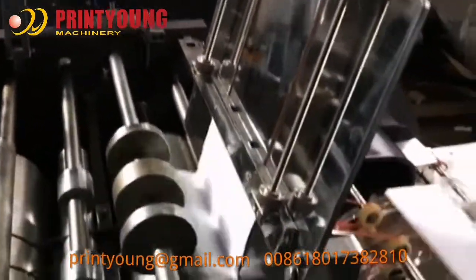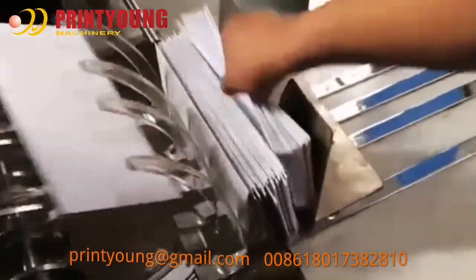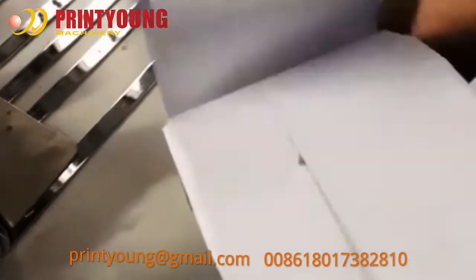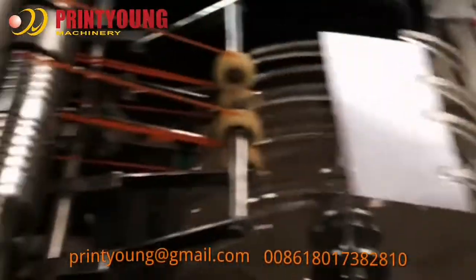It is characterized by an air-section paper drawing system, automatic devices for folding, gluing, counting, and delivery, reasonable structural design, stable performance, efficient mass production, and very easy debugging.